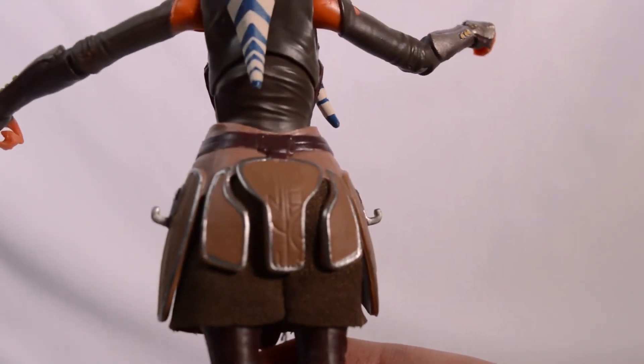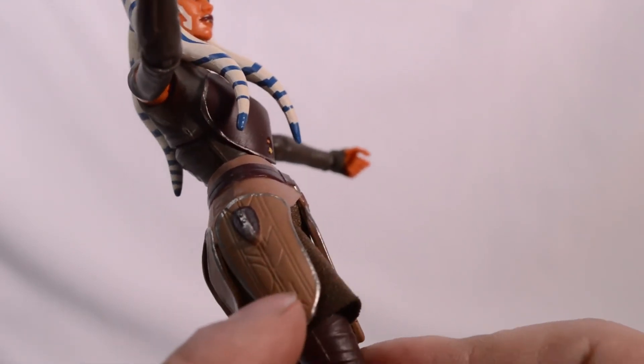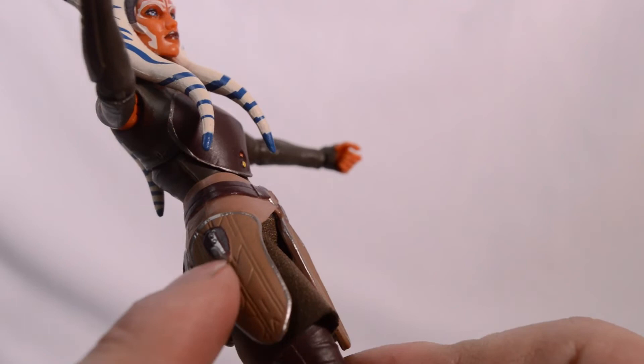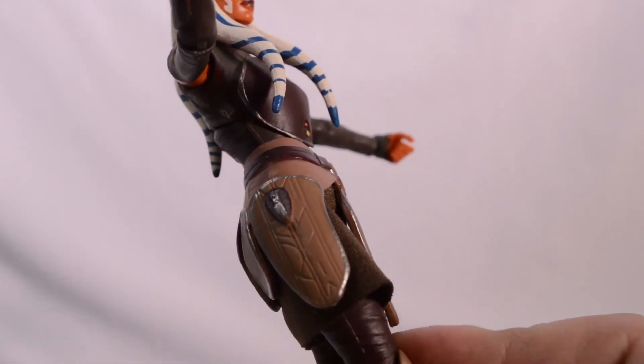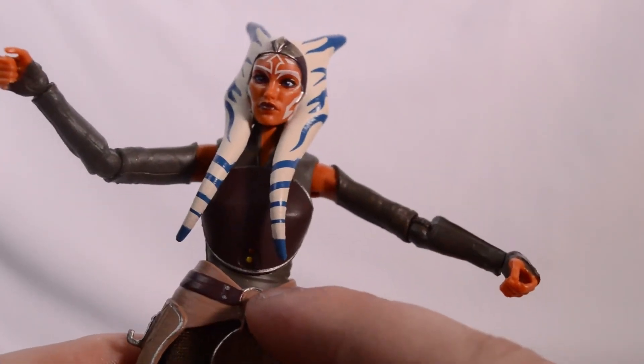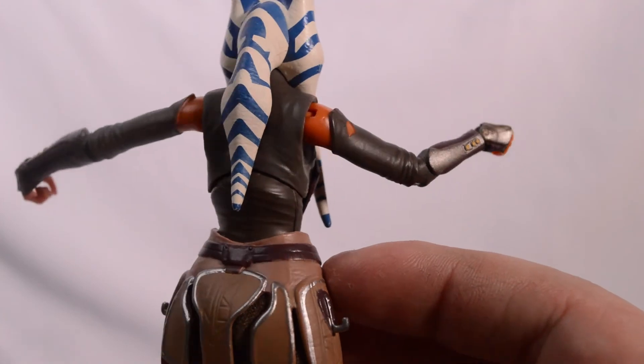We got a lot of good detail on this Ahsoka figure, with a little — I don't know if it's like wood or leather — on her little side pieces here. Very good looking figure.